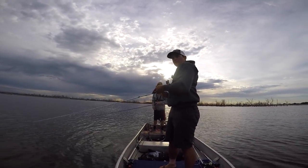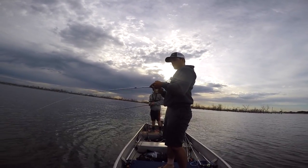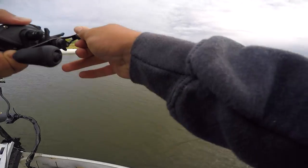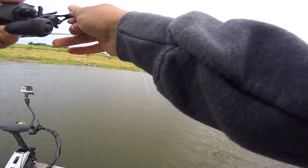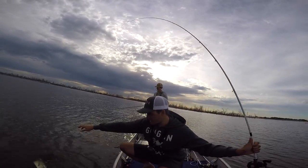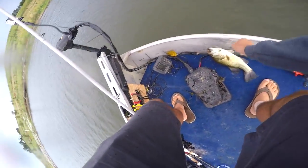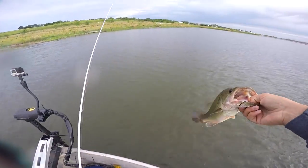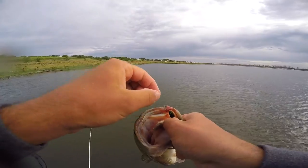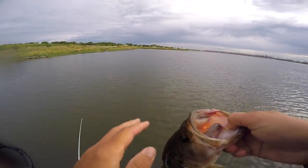First fish — or first cast — on the new spot. How big are you? Oh, he's bigger! Now we're talking. Now I'm used to seeing this. Some average Nebraska brute action going on now. He just flopped right off — look at that, he's got a hook in him. You're welcome, little guy. See you, buddy.